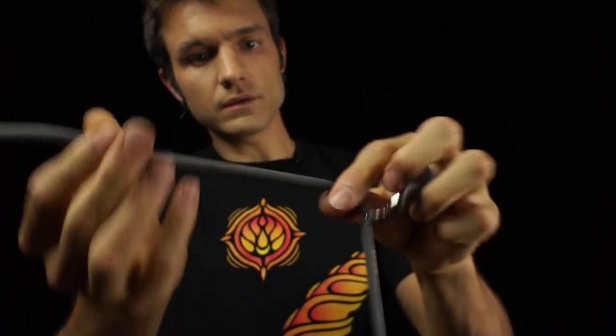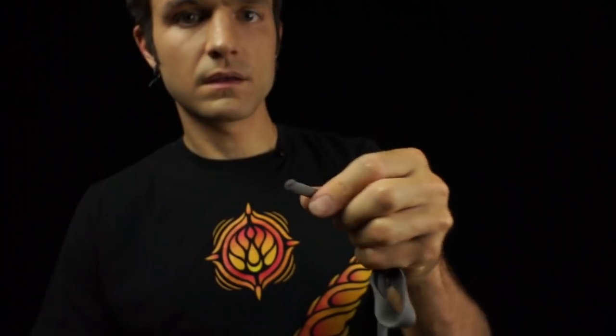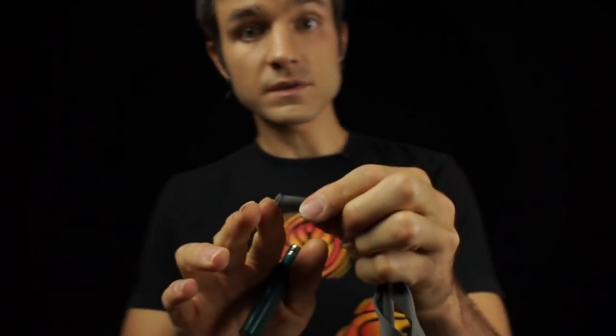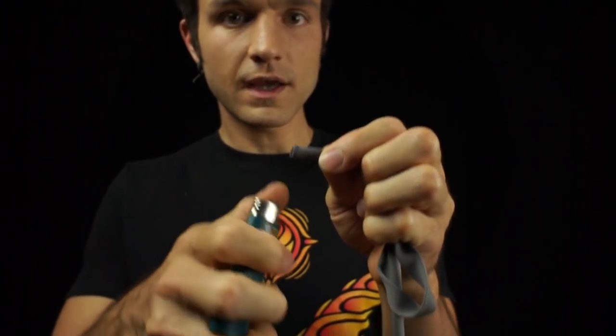I'm going to pull some excess back out and I'm going to cut and leave the mark visible. Don't mess with this because it will get all frayed and crazy. Don't touch it. Just cut it and then you're going to melt it.